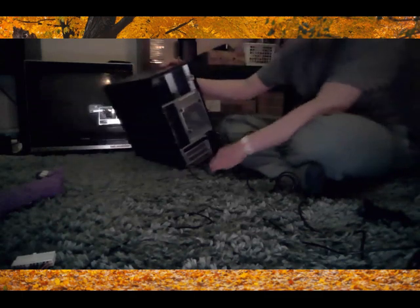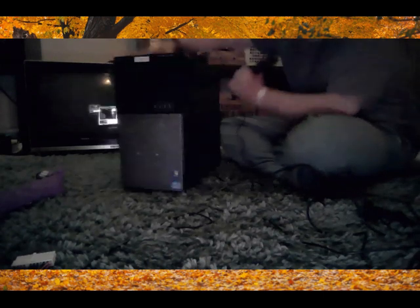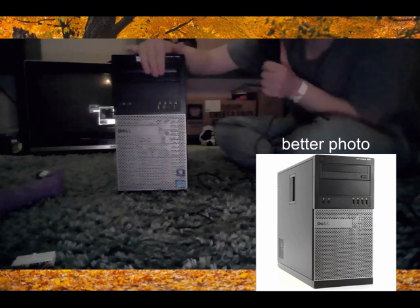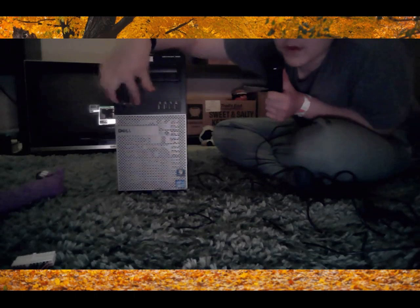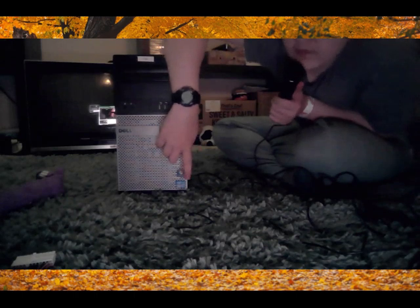This is the case — the case of the Dell OptiPlex 990. Here's what it looks like from the front. Yeah, this is a DVD drive, some USB ports, some stuff there. Yeah, it's meant for Windows 7, as indicated by the sticker there.